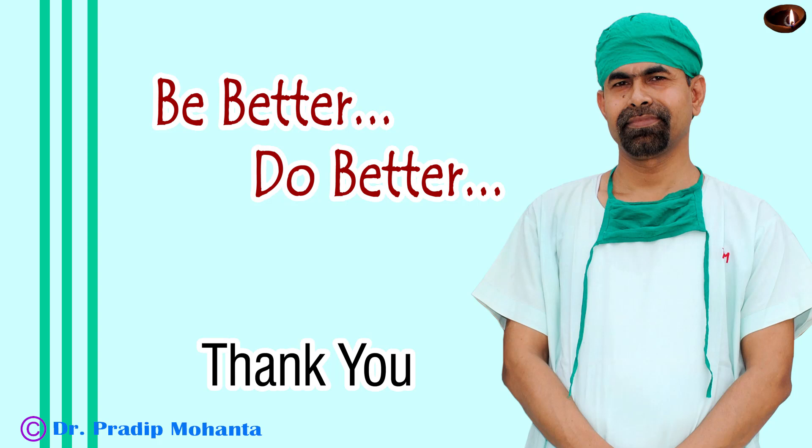Thank you very much for your attention. I hope this video will inspire you to take up challenging cases.